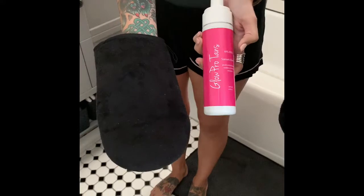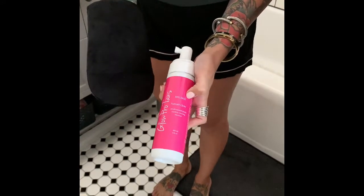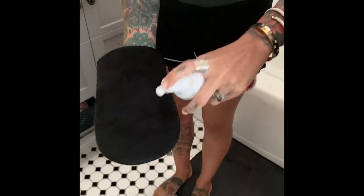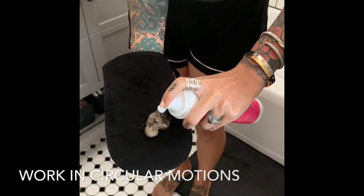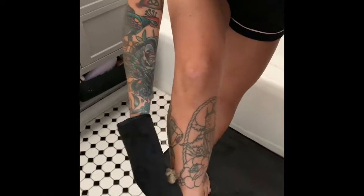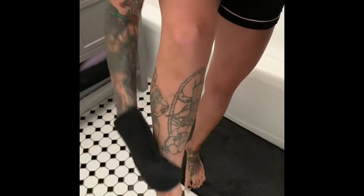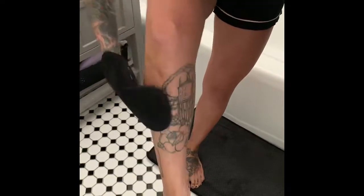You're going to start off with the mitt and I'm using the 10%, which is the lightest. Take the mousse and squirt about two pumps into your hand. Start with your leg or wherever you're applying it and just work in circular motions, going from the bottom to the top, applying exactly how you would lotion.